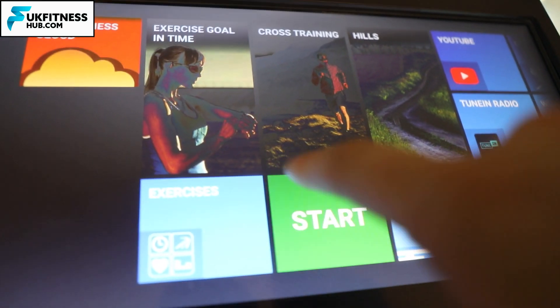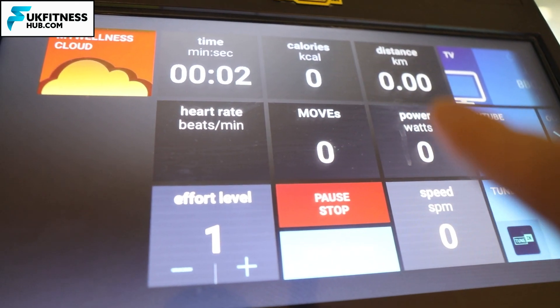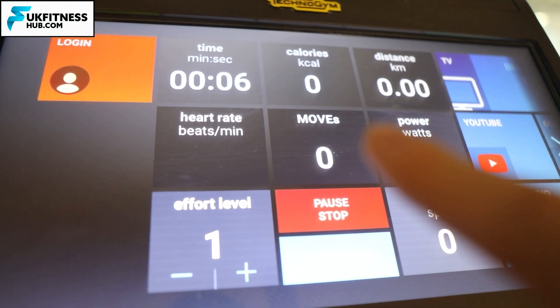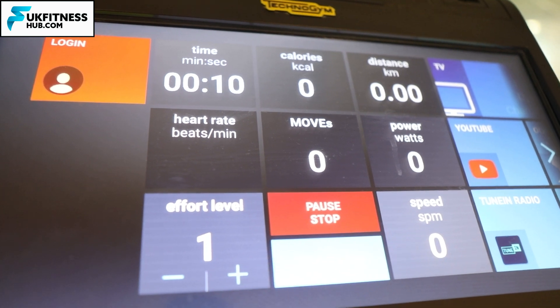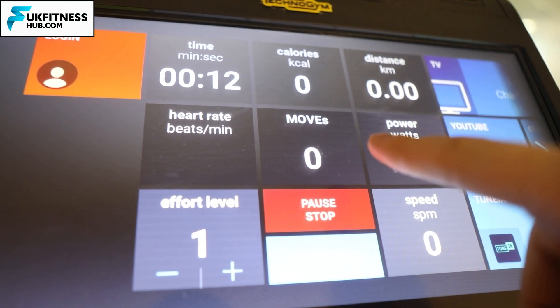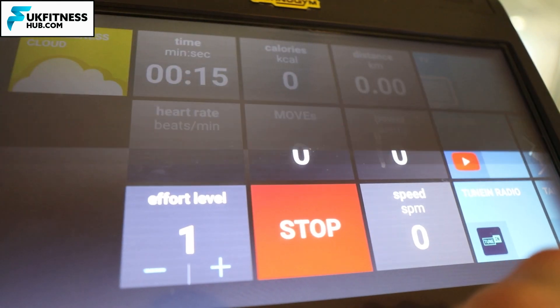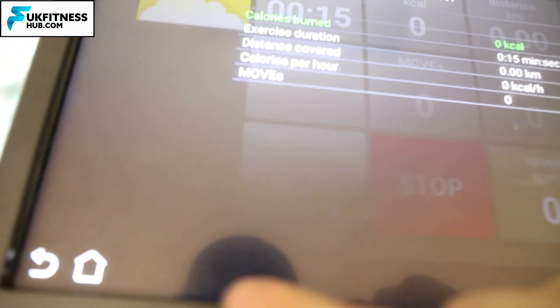Going back to the main screen, most people will pick the start button. You'll notice we've got time, calories, distance, the amount of power you're generating in watts, your speed, your heart rate, your effort level which you can change up and down to make it harder or easier, and your moves. You can stop by pressing the stop button and at the end of the workout your statistics will come up.